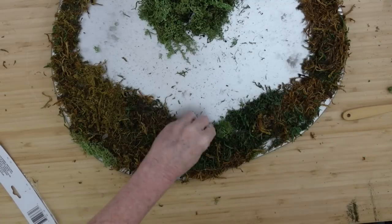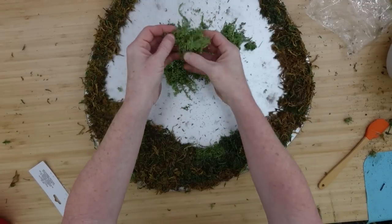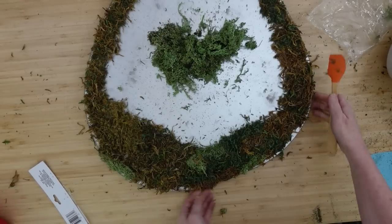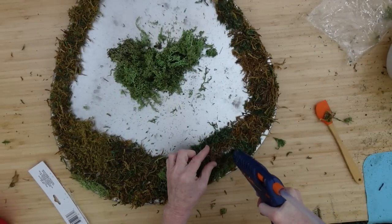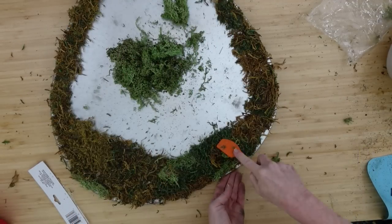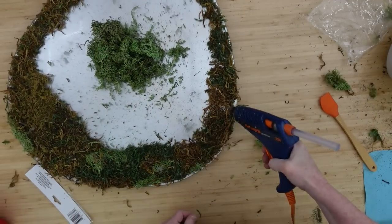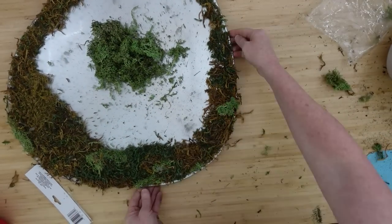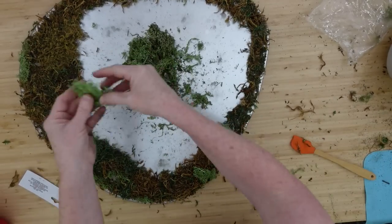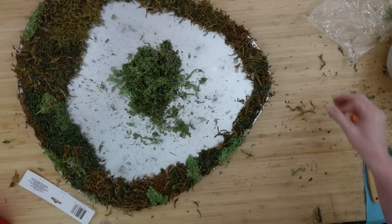When these mosses dry they lose their color, so a dye or powder is added to give them color. If it gets on your hands it will wash off, so don't be afraid — but gloves are an option if you want to protect a manicure. I'm making sure I go all the way around the edges and fill any little bald spots. I want a good representation of dark green, lighter green, and brown — all the textures and colors together.